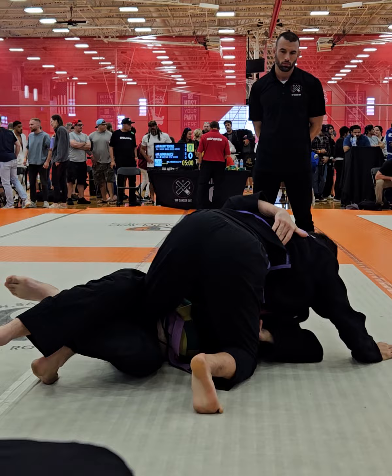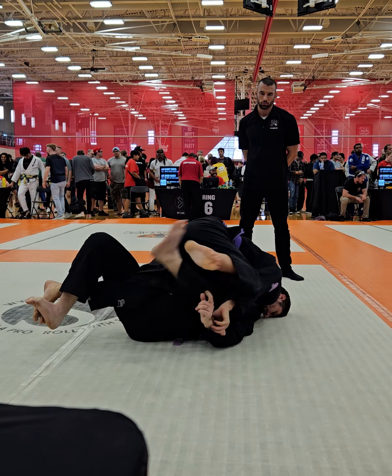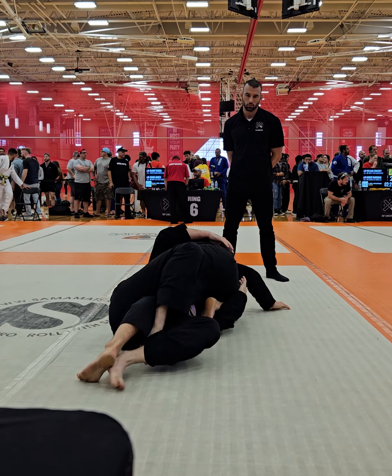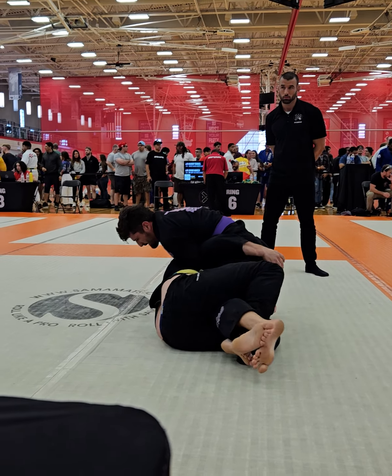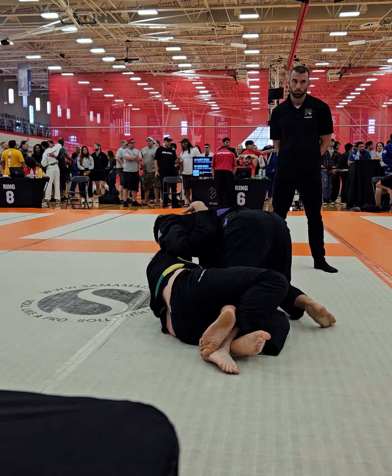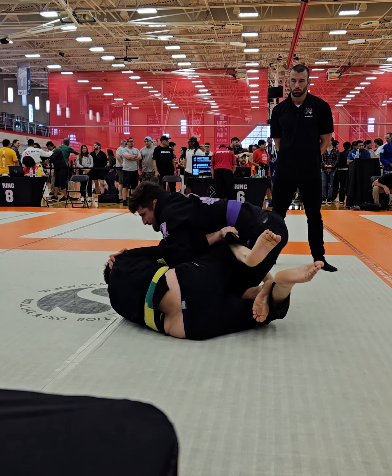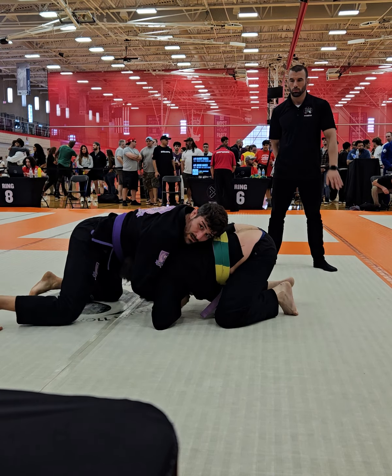All right, Jason, let's go — right arm underhook. Yes, get that underhook, give me some pressure with you, get it flat. All right, let's baseball slide through. Find your pass, good. Spin it around, spin it around, spin it around.